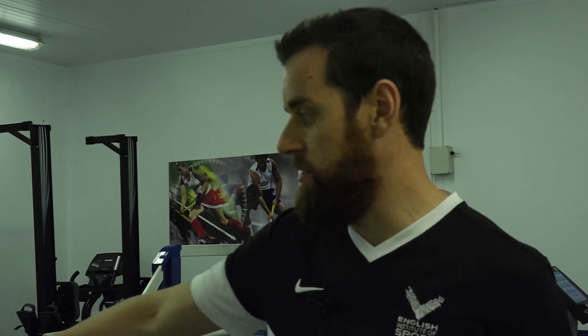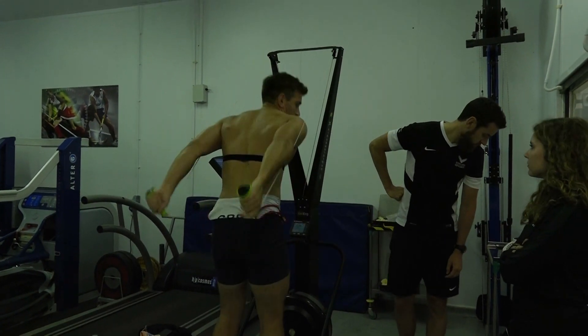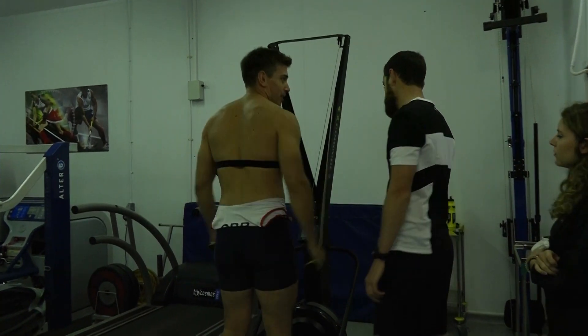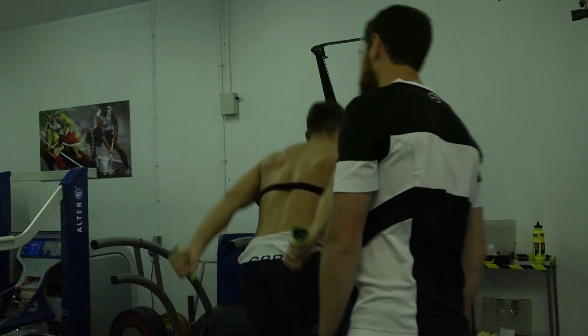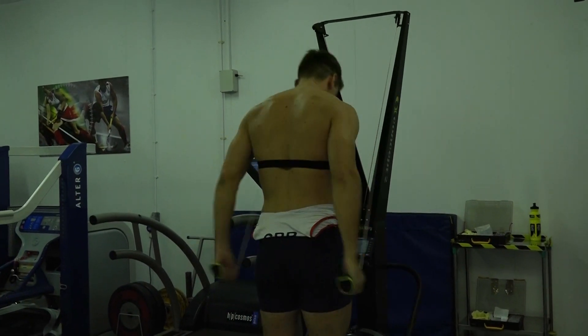Acutely, across the training session on an ergo, athletes are able to complete a similar effort to what they would outside the chamber, but the session is harder. It up-regulates lots of different markers in the body, essentially stressing it more, and hopefully improving your oxygen carrying capacity and your VO2 max as a result.